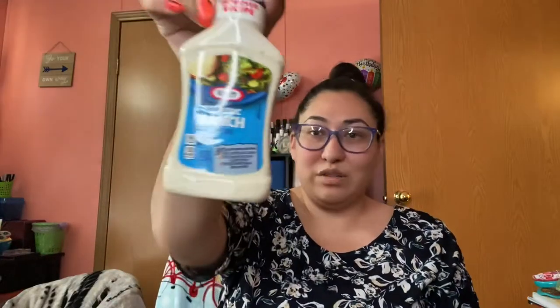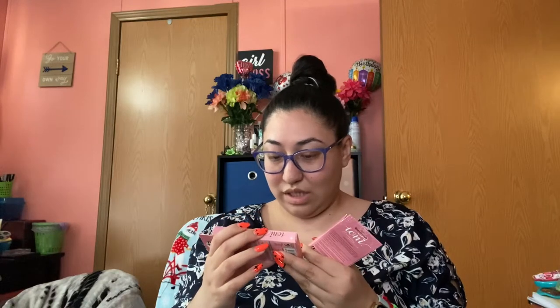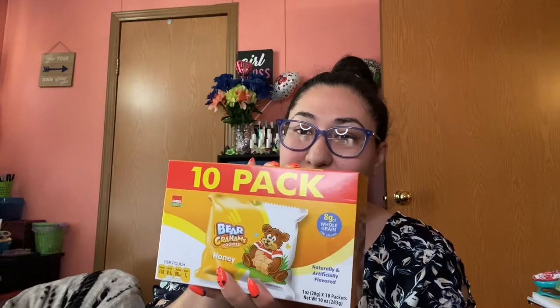I also grabbed two of the little ranch bottles because we ran out. Then I finally found the Ioni lash glue — it says 100% vegan. It's 'Everlasting Lash Glue.' I grabbed two of them. They had at least three or four more where I went. I don't really put lashes on that often but I grabbed them anyway.